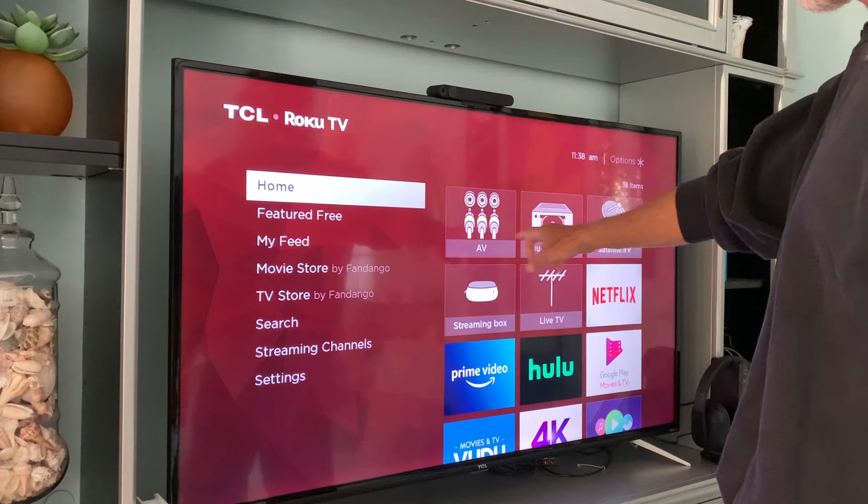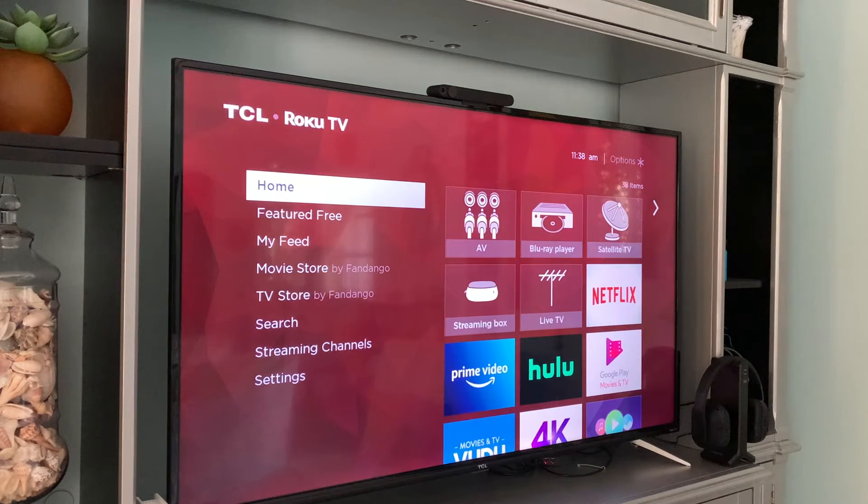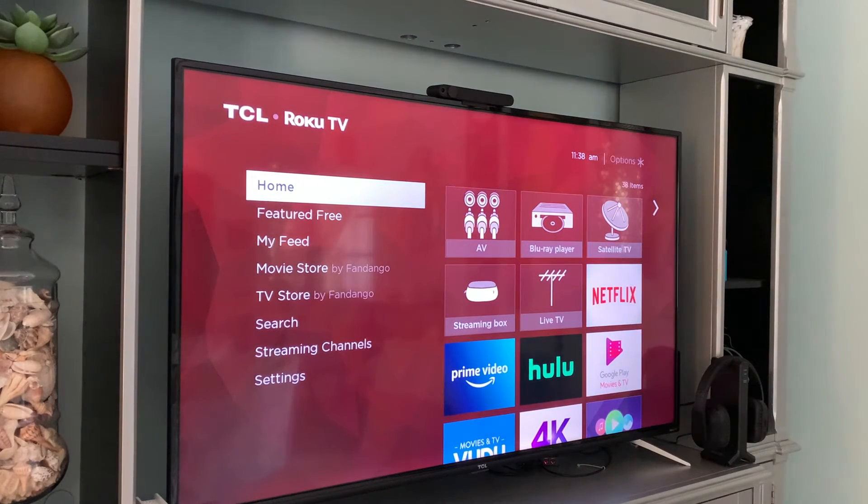There's a streaming box, AV, satellite TV, live TV. Exterior devices like the Facebook portal or a Bluetooth player have an HDMI cable that attaches to it, and it comes in and hooks up to an input on the TV.